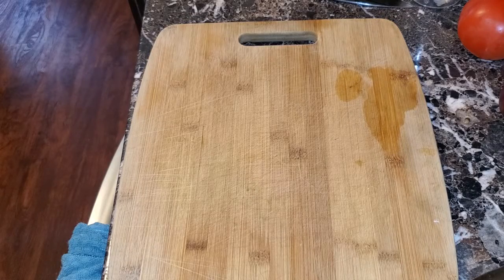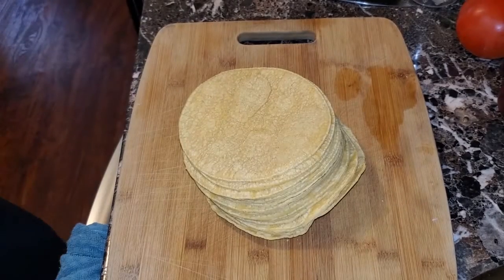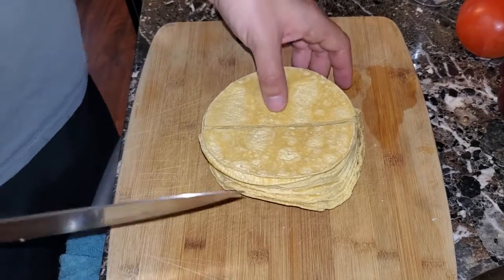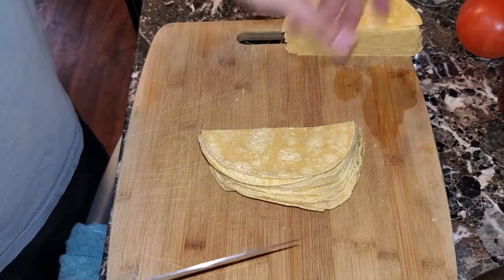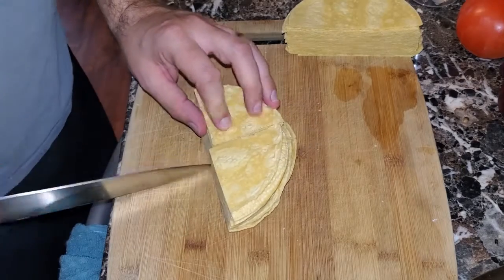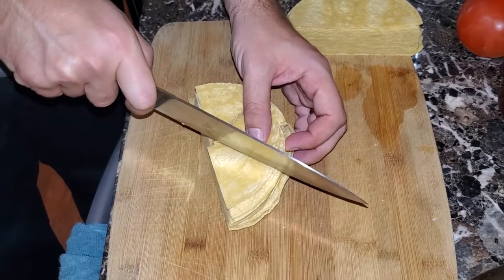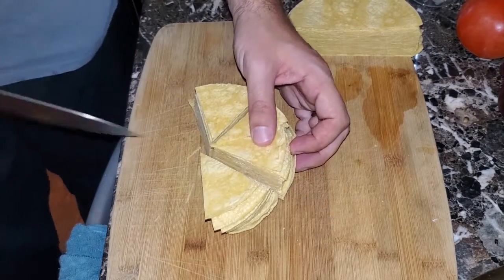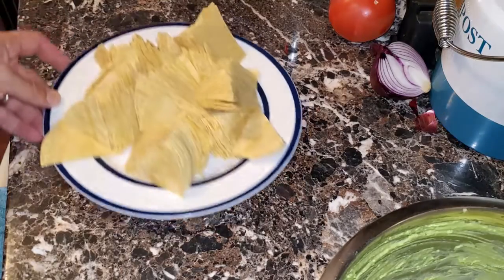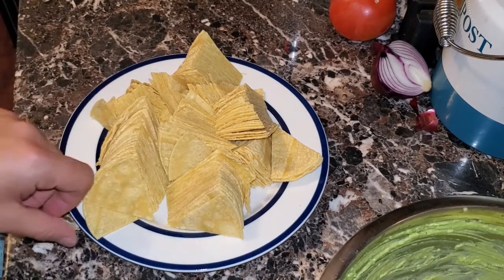No store-bought chips are going to work — we've got to make chips. To make the chips, we're going to use corn tortillas, the small tortillas you can buy at any store. We're going to cut them in half and then cut them into fours, giving us eight total pieces. The size chip you want could be any size — I decided to go with four slices, four little triangles, because it works really well with my family. This is really all you need to do to make the chips. This is all the chips you're going to get out of one stack of corn tortillas.